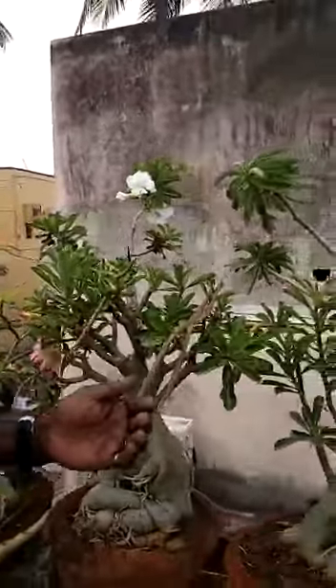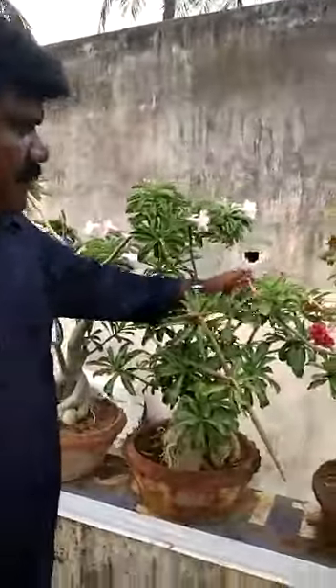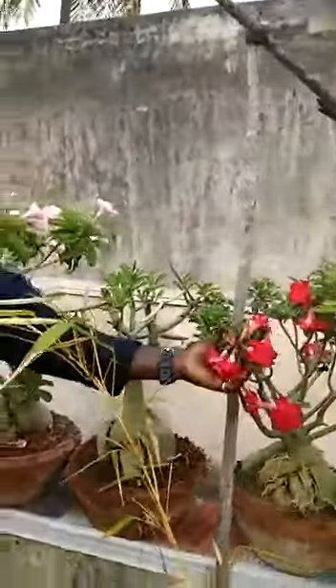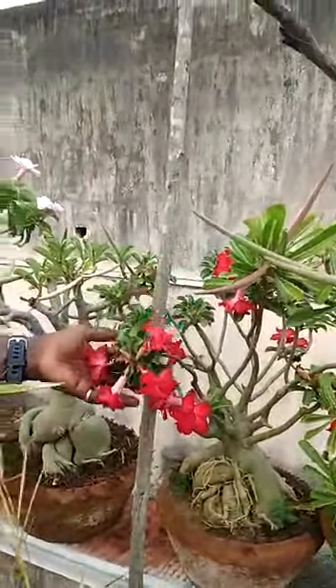It is a very light pink. And this is red, multi petal. And like that, a lot of plants are there. I have over 200 collections. This is a deep red, multi petal plant.